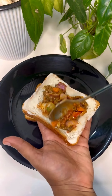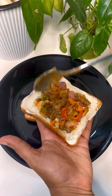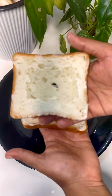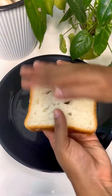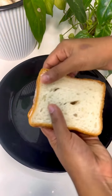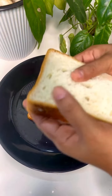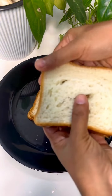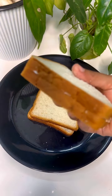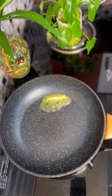I am adding more of the filling to the meal. I will cut it and put it together. I will put a pan on the heat. I will put butter on the plate.